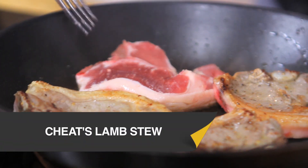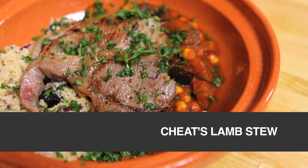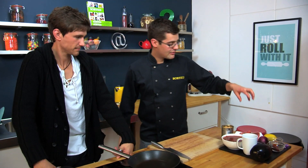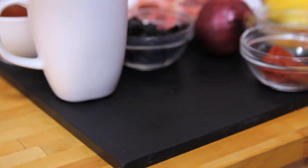This lamb and aubergine stew is packed full of spices and flavours. This dish has got all the flavours of a lamb tagine, but it's much quicker to prepare. We've got some aubergine which we're going to cook off in some spices, a tomato sauce and some chickpeas, and then served with grilled lamb chops and a prune couscous. All ready in about 20-25 minutes, so nice and easy. Let's start with our aubergine.